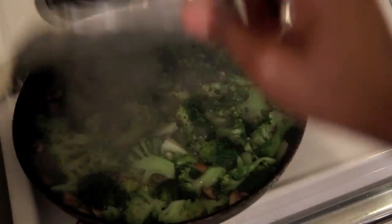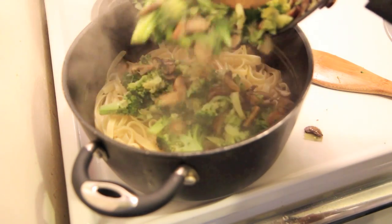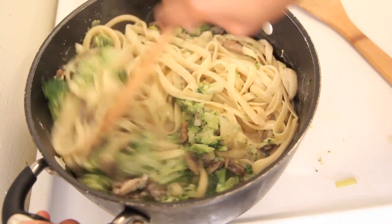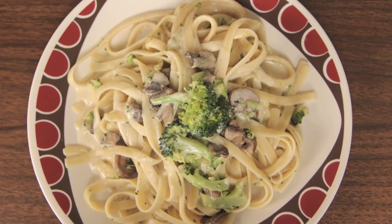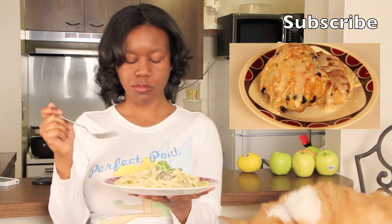Cover and steam for about 5–6 minutes and then it should look bright, green, and delicious like this. You want to put this in with your pasta and your alfredo sauce and toss it until it is well combined. Then serve it up hot, plate it, and it should turn out delicious. Remember to subscribe to Crave for more recipes and check out yesterday's video where I made Bowberry Biscuits.